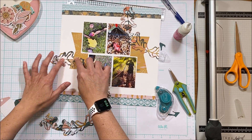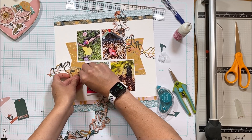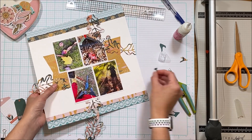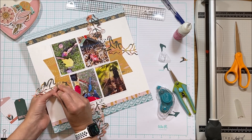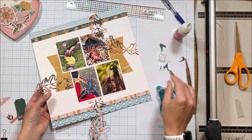I did decide to put this underneath the photo instead of on top because it would obscure my body, which is kind of critical to the photo — otherwise you miss the entire point of the equipment necessary for leaf removal.